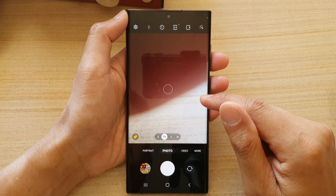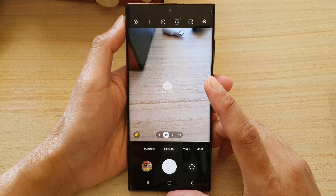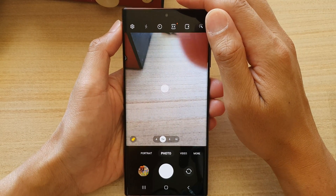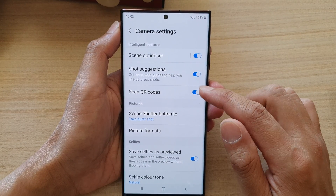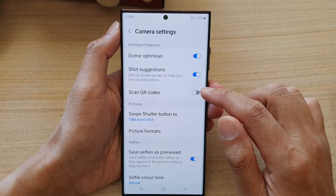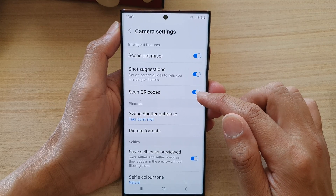In here, to turn on QR code scanning, tap on the settings button at the top. Then, in camera settings, go down and tap on scan QR codes. Tap on the toggle button to switch it on or off.